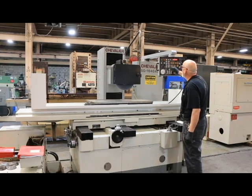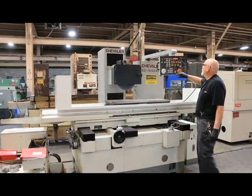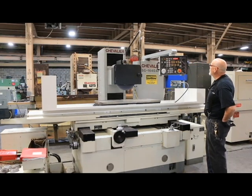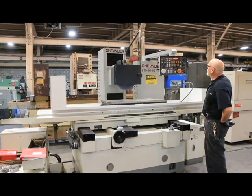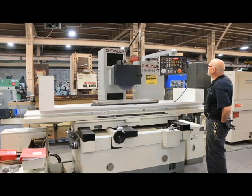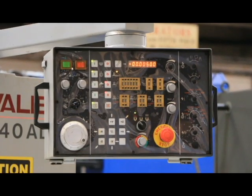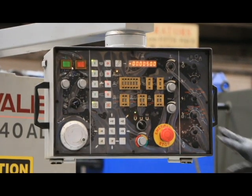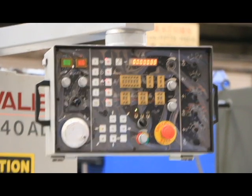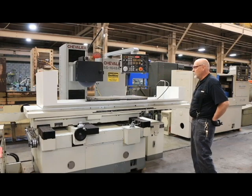I'll put it on the plunge mode because that works pretty quick. We're going to press the cycle start button. Each time we reverse, we're feeding down one thousandths until we get to four. And we're going to switch now to feeding by tenths, with a total stock removal of five thousandths. That's made it to five thousandths. We're going to do our spark out pass there and back, and the machine comes to a stop. The hydraulics will shut off, the grinding wheel will shut off, and that's the end of the cycle.